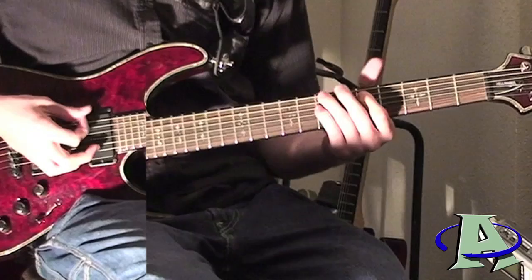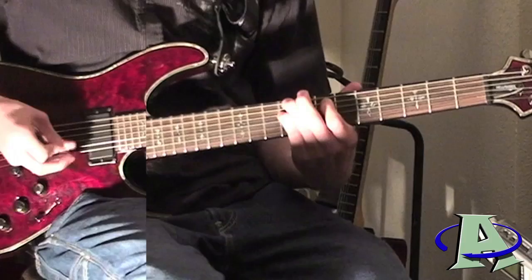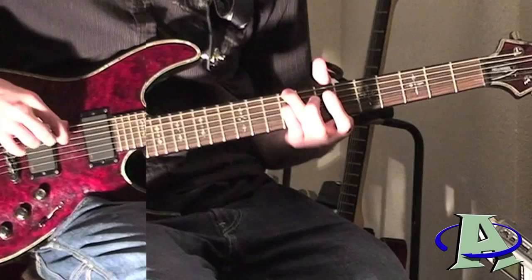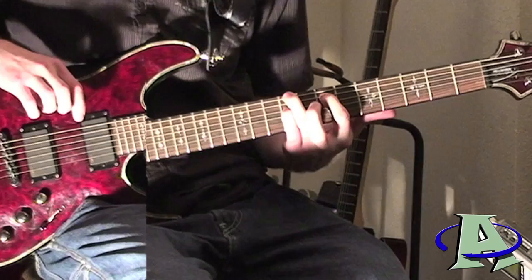The song starts out like this — just repeated. They're kind of like power chords. The first one is on the ninth fret of the fourth string and the sixth string, ninth fret. Then on the fifth string you're going to put that on the seventh fret.